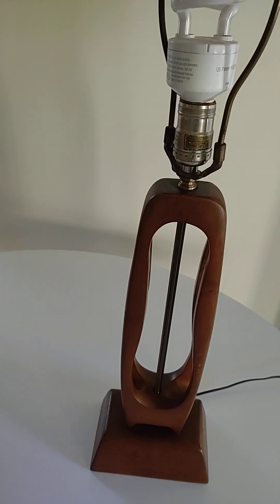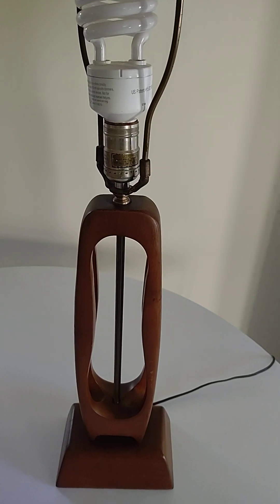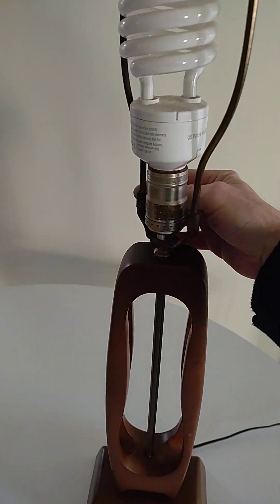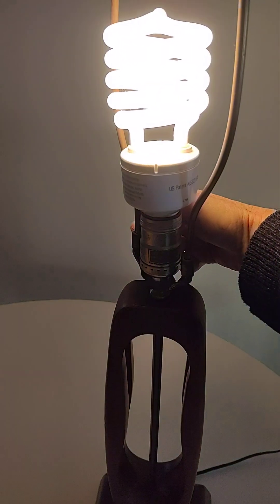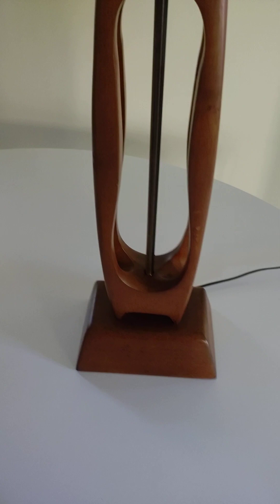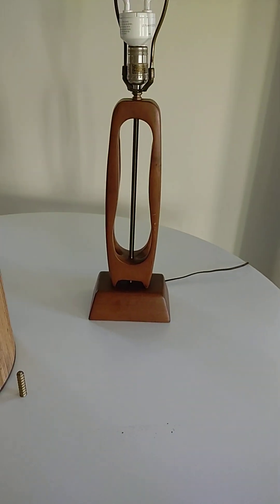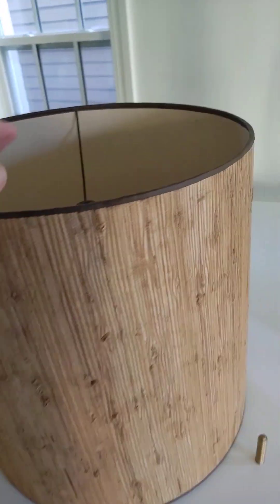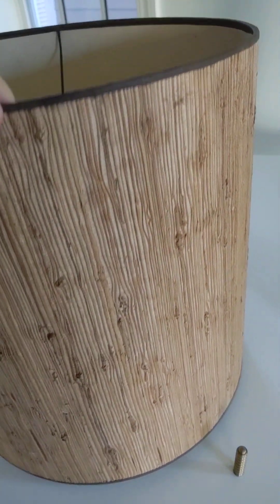It is — jeez, I don't know — 24 to 30 inches. I have not measured this yet, so that's up to the top of the finial. It is three-way: one, two, three, off. It's just a stunning, simple Danish modern lamp with the original shade, which I think is fantastic.